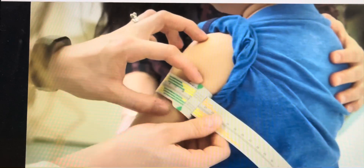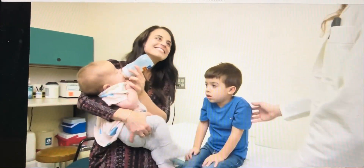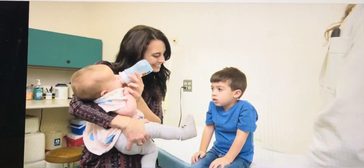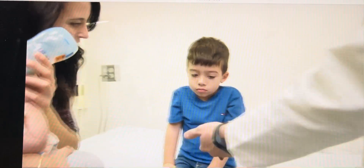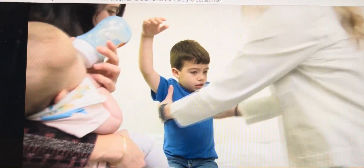For future measurements, always use the same arm. Mid-Upper Arm Circumference measurement and the corresponding Z-score can help you identify children at risk for nutrition or growth issues and can help determine if appropriate nutrition intervention is needed for your patients.